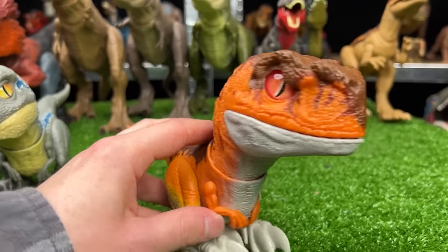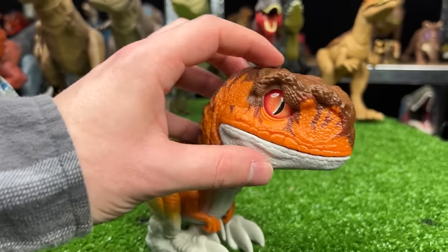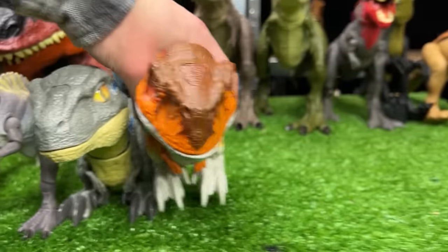I've also got an Atrociraptor version of that same figure, with the same sound effects and with the ability to walk around. So let's put this next in line.